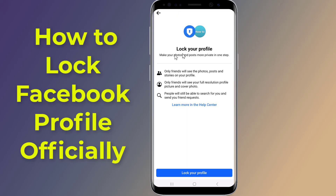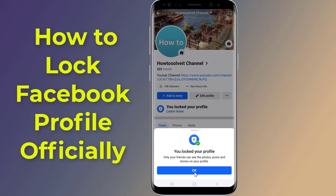Do you want to officially lock your Facebook profile completely for non-friends? Locking your Facebook profile helps protect your posts and photos from people you don't know. In this video, I will show you how to lock down your Facebook profile officially and how to unlock a Facebook profile.